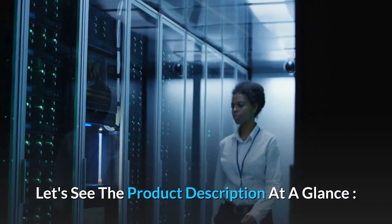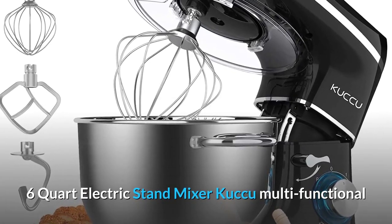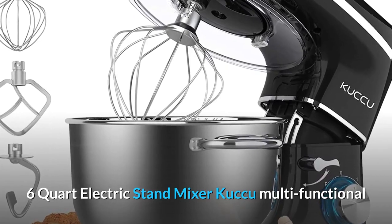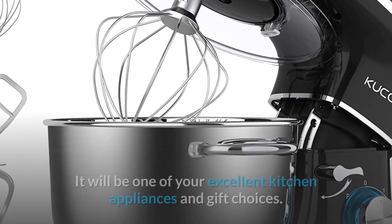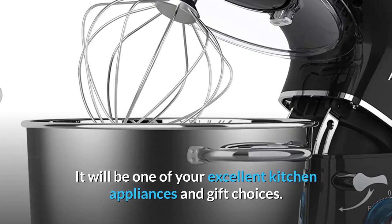Let's see the product description at a glance. The 6-Quart Electric Stand Mixer by KUQ is a multifunctional stand mixer pro-designed for your kitchen needs. It will be one of your excellent kitchen appliances and gift choices.